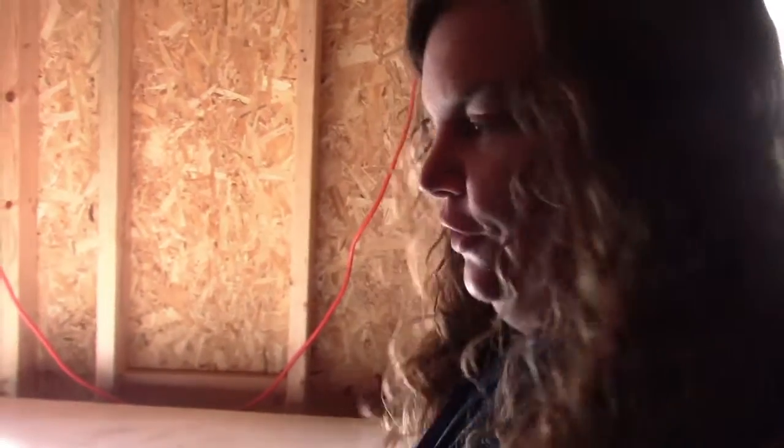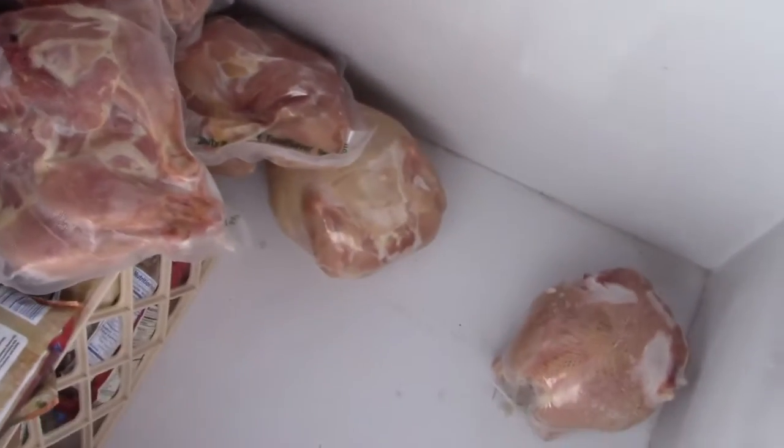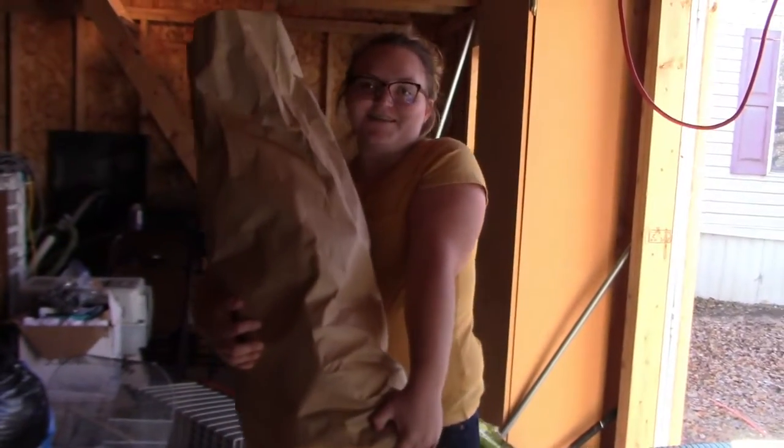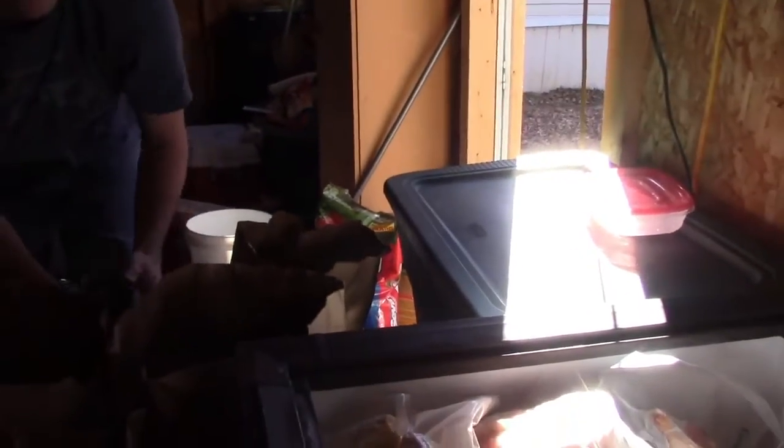Now comes the challenging part of figuring out exactly how to organize it in our freezer. We don't have a full empty freezer to work with — we've got a partial empty freezer here, a partial empty one in the house, and a partial empty one at my mom's. We've still got some chicken and some pork left, so we've got about half or a little more in here.